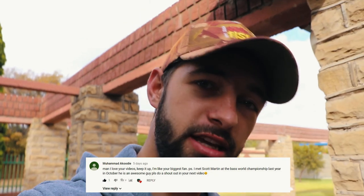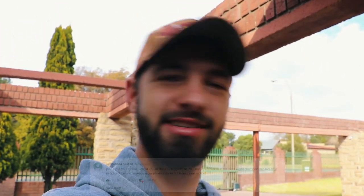A big shout out to Mohamed Akudi — he is last week's comment of the day. So if you guys want to be comment of the day, make sure you leave your comments in the comment section and I'll pick a shoutout each video and do a little shoutout for that person. Anyway, let's get this stuff in the vehicle and get to Luan and get this project underway.